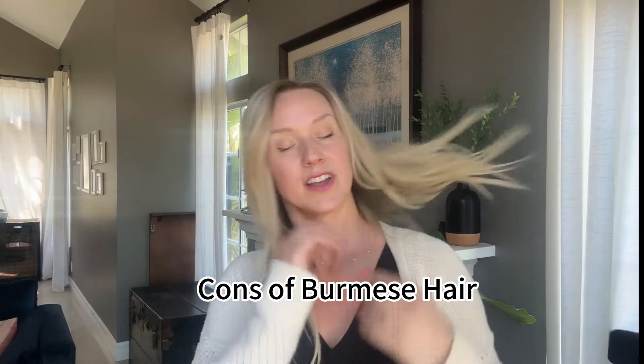A con for this topper: I like the Burmese hair — Uniwigs usually makes a lot of their toppers with Burmese hair. Right now she's beautiful and sleek and shiny right out of the box, but it doesn't match my bio hair. My bio hair is not this sleek and shiny, so I actually prefer getting my toppers wet right away to give it a natural texture, because very few people have gorgeous shiny sleek hair like this.